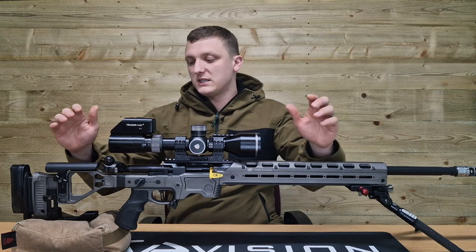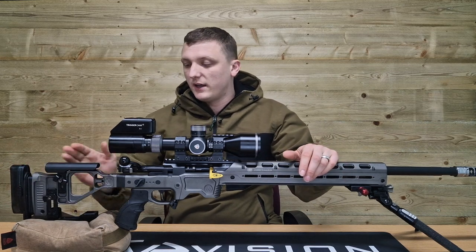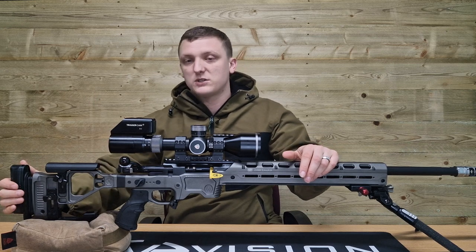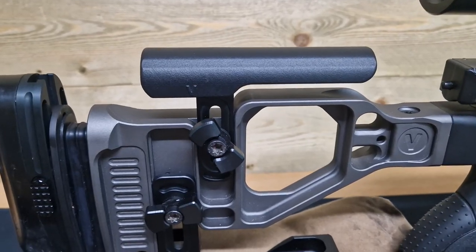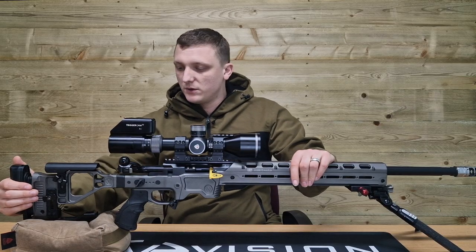Most modern chassis systems like this Vision chassis have a fit down to a tee. They have adjustable cheek pieces, adjustable length of pull, adjustable stock pad height and adjustable bag riders to make sure that that fit is perfect for the shooter.